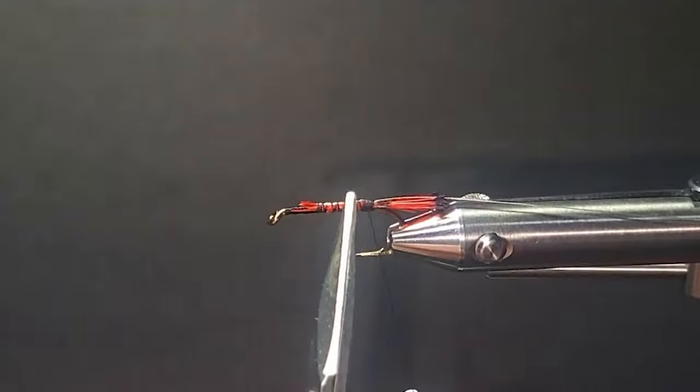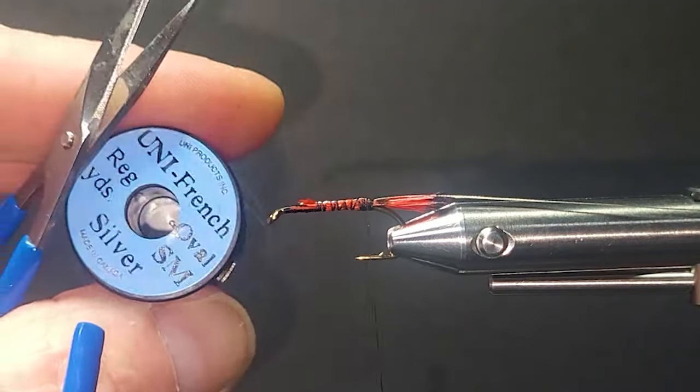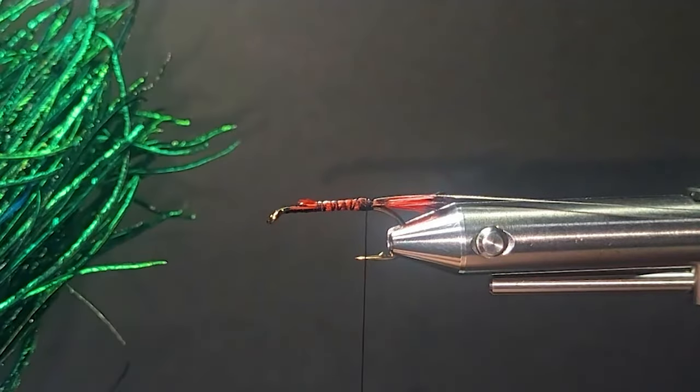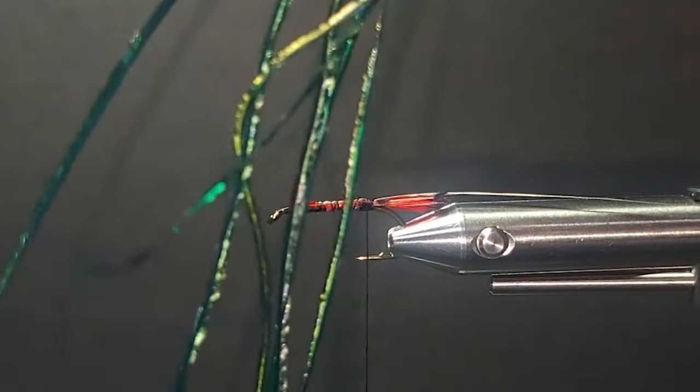We've got the tails and the tinsel tied in. I'm using the oval on there instead of the flat mylar — just a beautiful looking material. And then instead of the black wool body, I'm using bright green peacock hurl. Now this again, when it gets wet, it'll change colors.